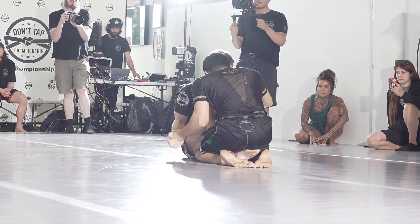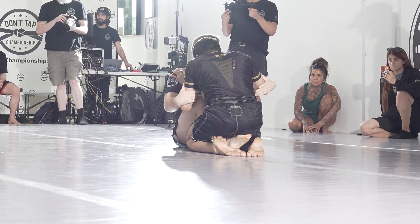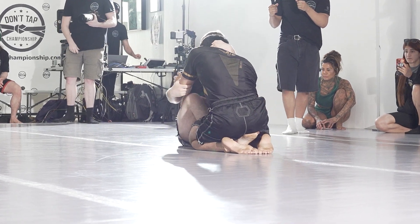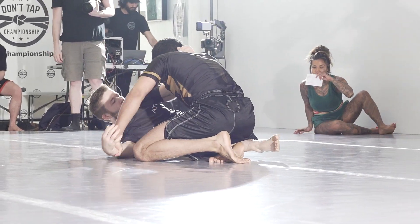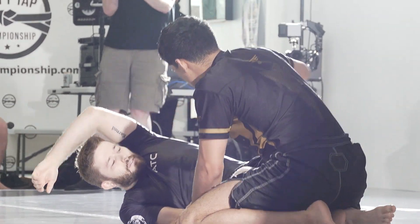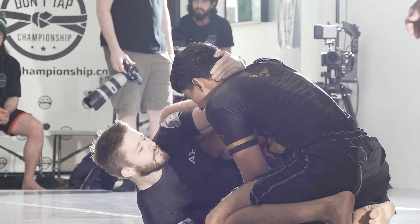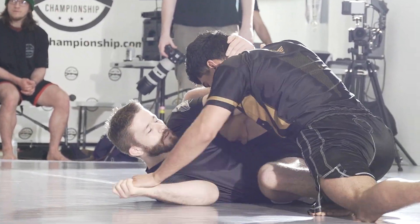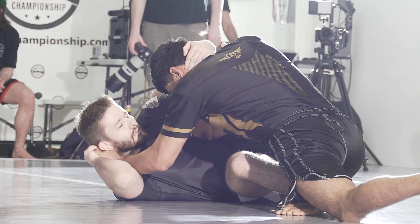Double butterfly. Nick doing a good job of pinching those knees together. What's the difference between a single butterfly and a double butterfly? Well, a single butterfly hook would be when you're on the side. So our viewers at home might not understand — we're in a half-guard single butterfly. That's like a half scissor guard.